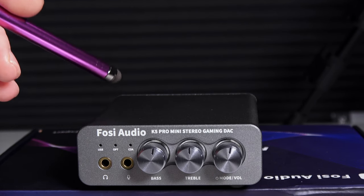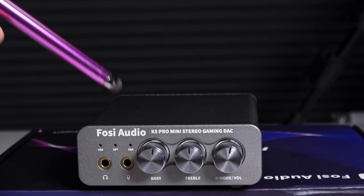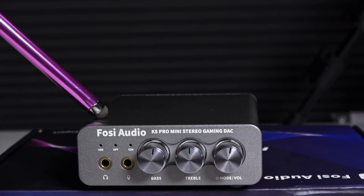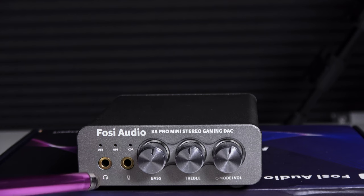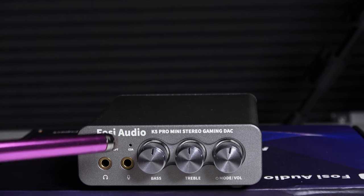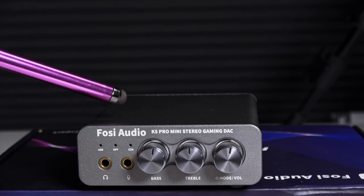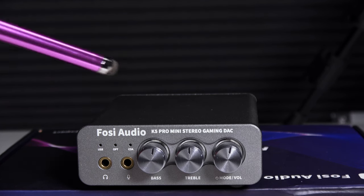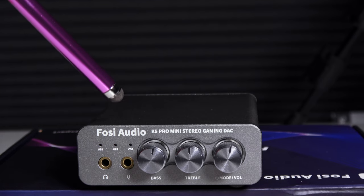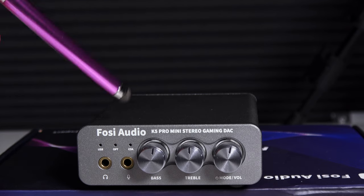Let's go over the specifications of the K5 Pro. First off, it has the Texas Instruments NE5532 op-amp chip. You get USB input, coaxial input, optical input, a microphone input, and a headphone output on the front. As far as the DAC, it's rated at 24-bit to 192 kilohertz. Output power is 1,000 milliwatts at 16 ohms, 500 at 32, 300 at 64, 150 at 128 ohms, and 80 at 300 ohms.